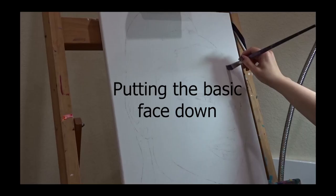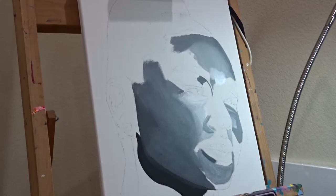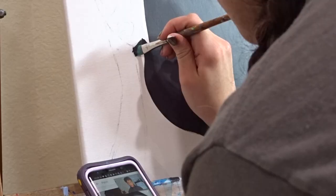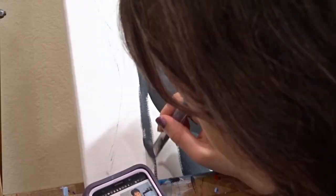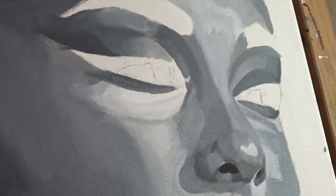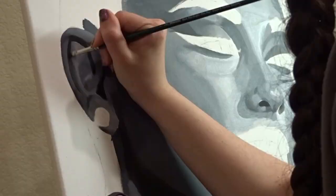We're going to start by putting the basic face down onto the canvas. This is always a part that's a little hard for me to describe. You can watch my blending video for extra details on my tips and tricks for blending acrylic paint. Basically, I just spend a million years on it — that's the short of it. I don't really tend to use any additives or mediums; I'm just used to acrylic at this point, so I know how it behaves. These clips were put together over about two days of work, so just trust the process.